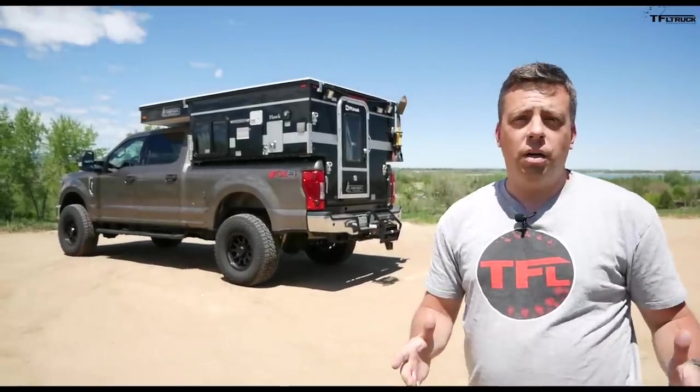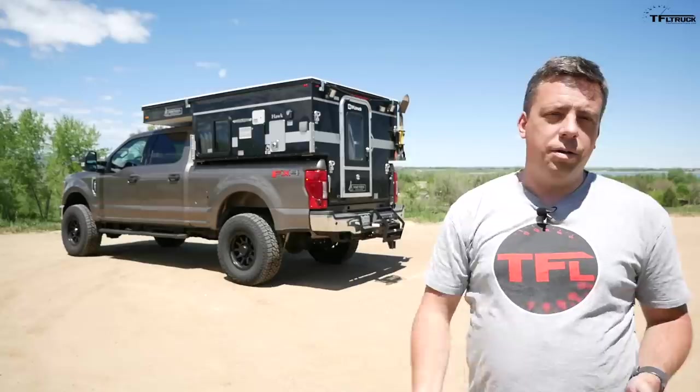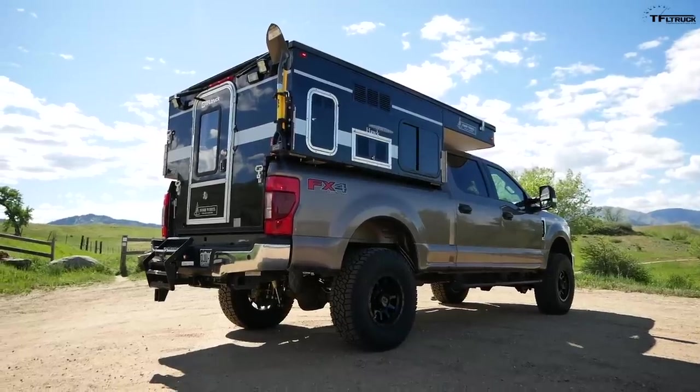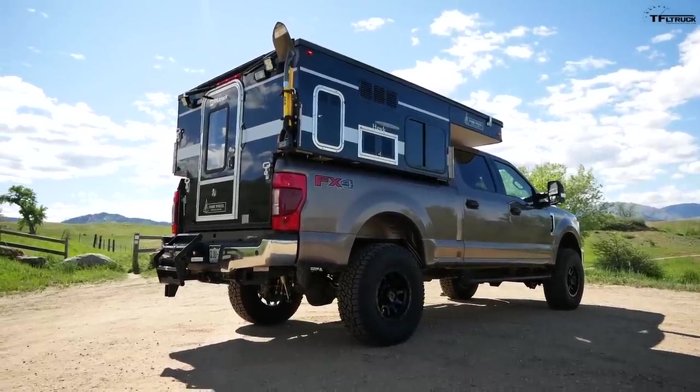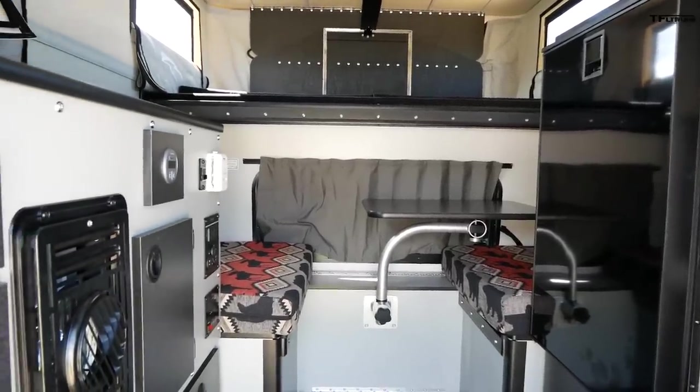If you want to turn your pickup truck into an overland rig and a camping headquarters, this is one of the best ways of doing it. In this video, I'm going to show you all the ins and outs and all the features on the brand new Four Wheel Campers Hawk model.